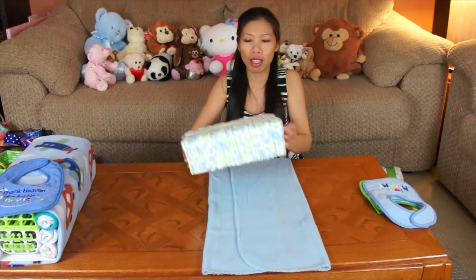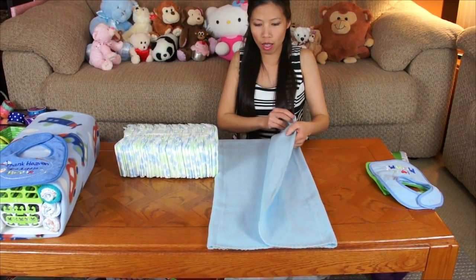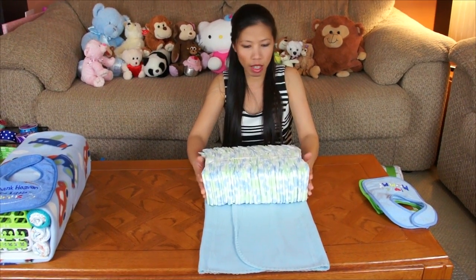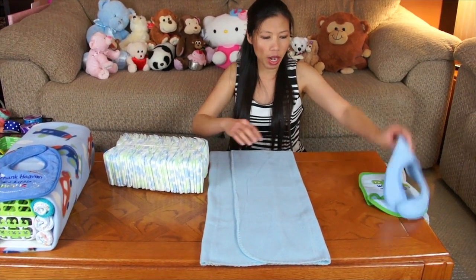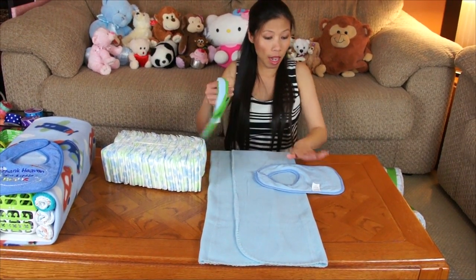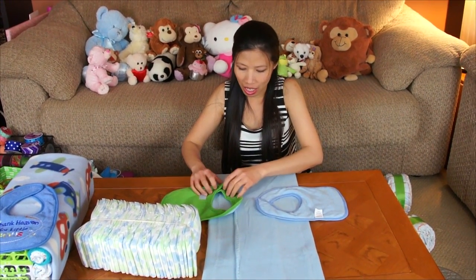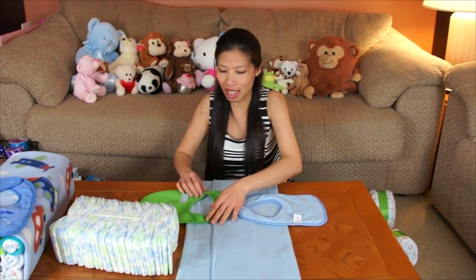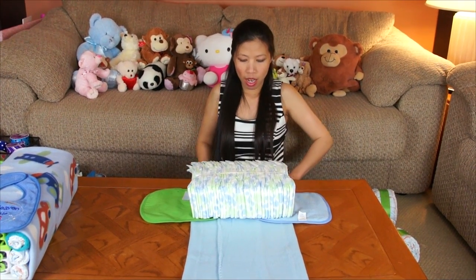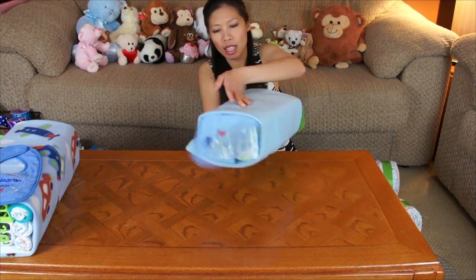Now I'm going to make the top. I use 39 diapers and fold the blanket the same way. For the windshield and back glass, put the baby bibs upside down first. Then place the diapers on top and roll them. When you turn it over it will look like this — the bibs become the windshield and rear window.